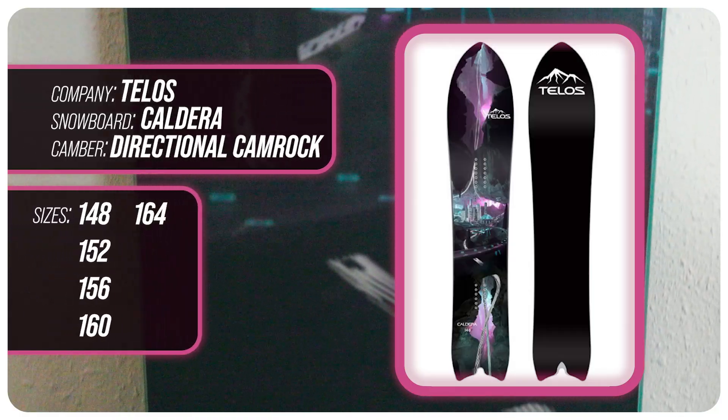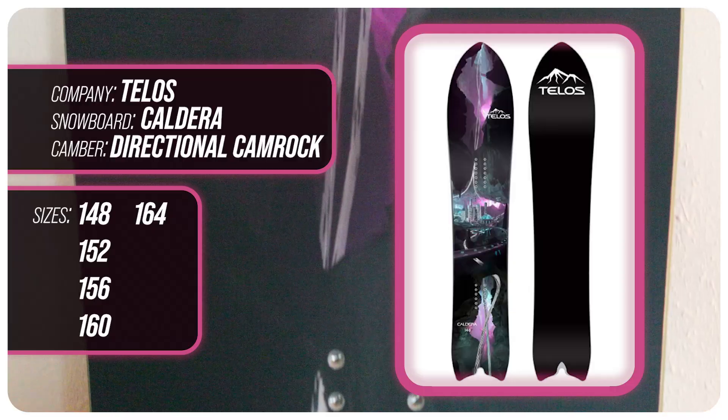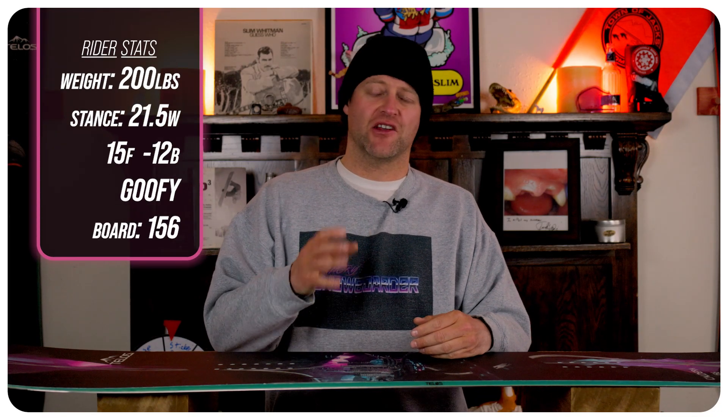This board is available in 148, 152, 156, 160, and 164. I rode this board at Arapahoe Basin on a day that had overcast skies, high winds on the top of the mountain, fresh pow, chopped chunder, and perfect corduroy on the lower mountain. I rode it with my Rome Black Label bindings and my K2 Thraxis boots.